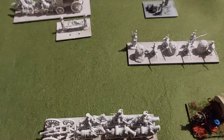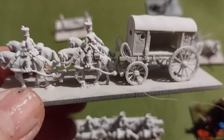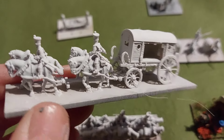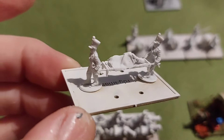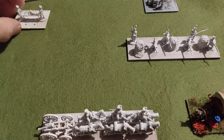We have an ambulance. The bases I bought weren't really big enough to have the crew little guys with the stretcher, so I'll put that on its own base to go along with it.